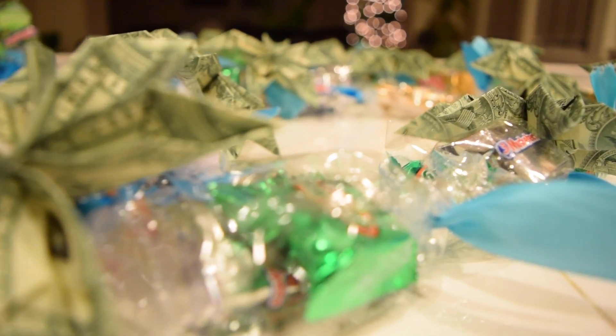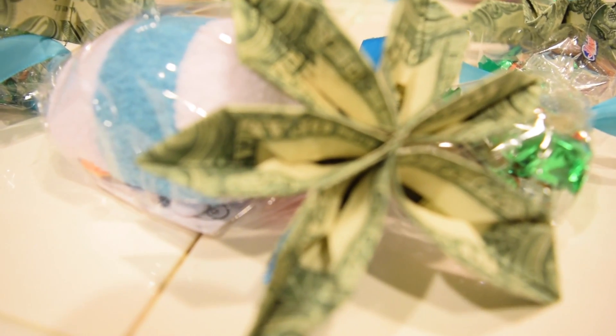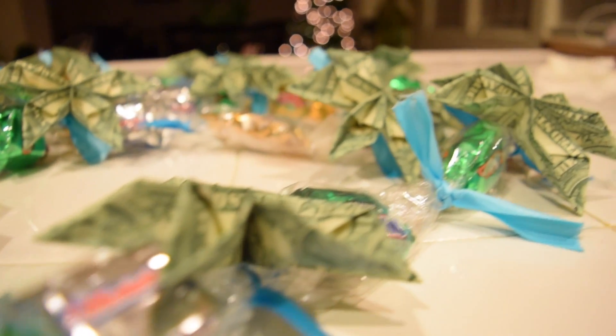Hey guys, so I just made a graduation money slash candy lei. My cousin's graduating tomorrow, so I thought maybe you guys have winter graduations to go to also, so this is how I made mine.